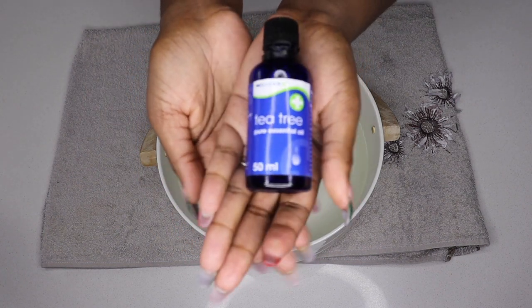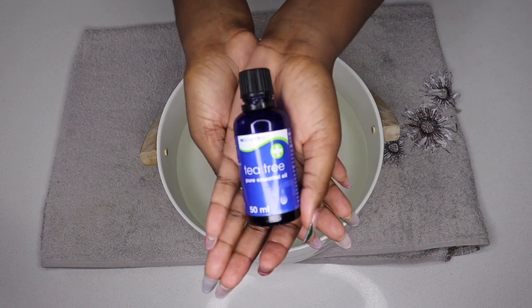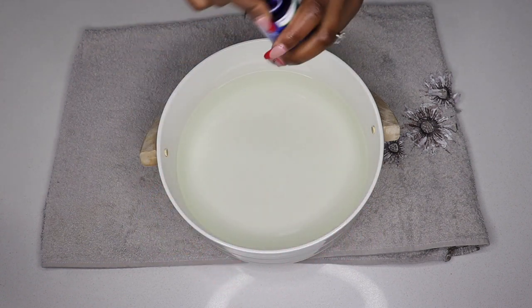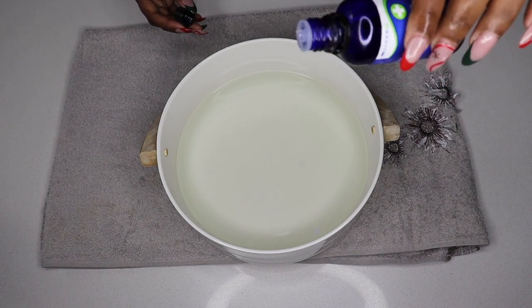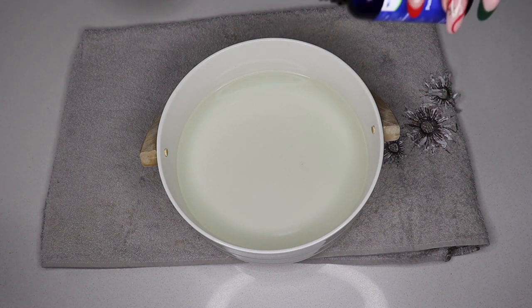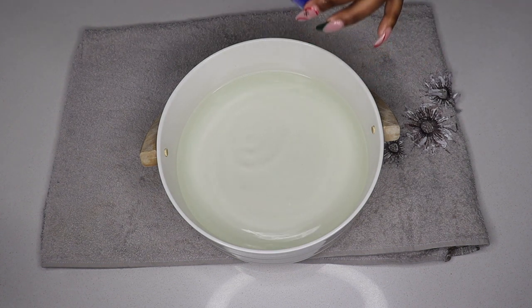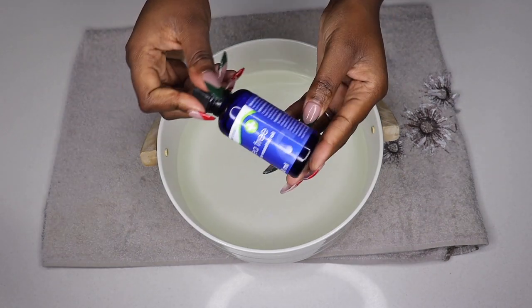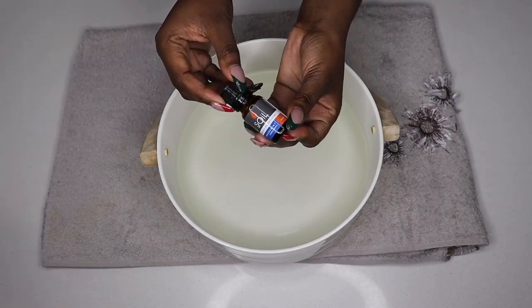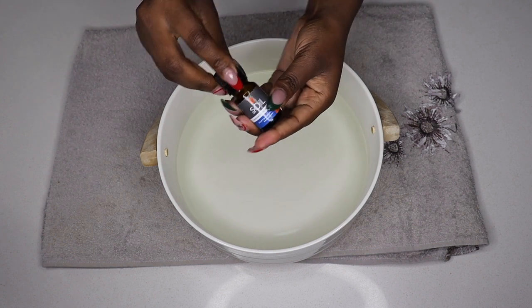The next thing you want to do is add your tea tree oil. This is an optional step, but I do recommend it. Tea tree oil has so many benefits — it can help soothe dry skin, reduce irritation and itching, and if you have oily skin, its anti-bacterial properties may also help combat excess oil.